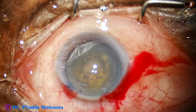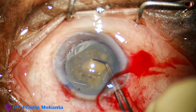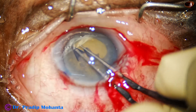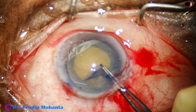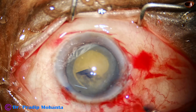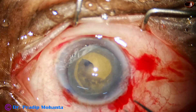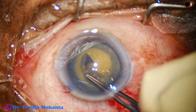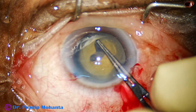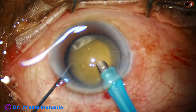In this case, I am going to do the rhexis very carefully with very gentle pull so that I do not cause zonular tear during the rhexis. I am not planning a large rhexis either, because if the tag goes into the zonular attachment area, it will be very tough to prevent zonular detachment. The idea is to flip this capsular tag and gently do the rhexis. I have got a nice rhexis about 5 millimeters in diameter, and now is the time to manage the nucleus.